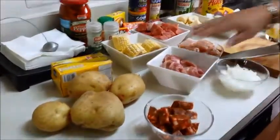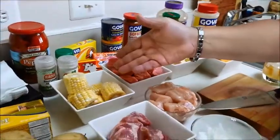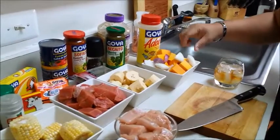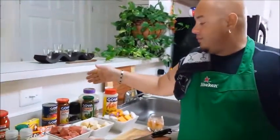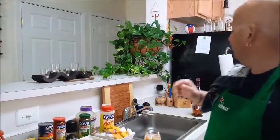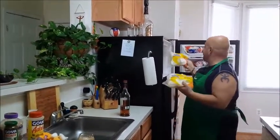We have some chorizo — Spanish chorizo. We have some pork, basically pork shoulder cut up. Some chicken breast. We have some beef. Fresh corn. Onions. Green plantains. And some calabaza, also known as butternut squash. And an assortment of Goya and Badia products — we've got the sofrito, the recaito, oregano, tomillo, hoja de laurel. Also in the freezer I have some yuca, malanga, and yautia, and we're going to add those to the mix later on.